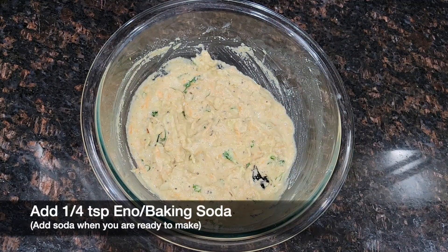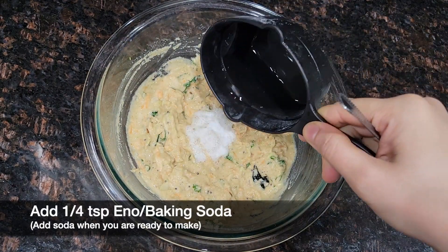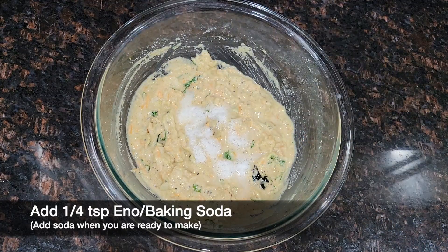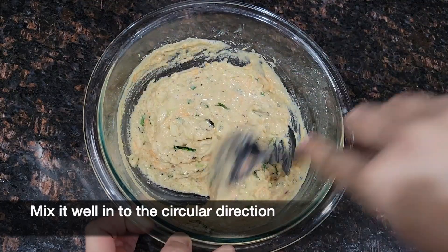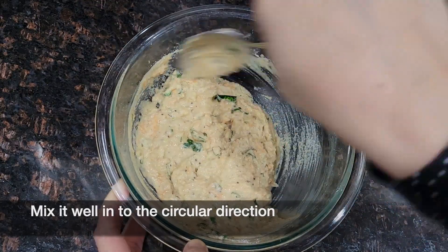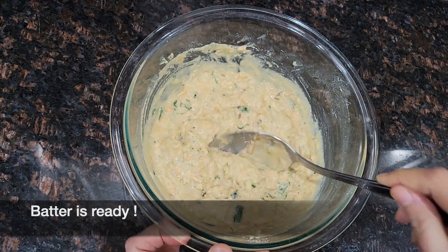Then add 1/4 tsp of eno or baking soda into the batter and mix it well in a circular direction. Just make sure you add the soda when you are ready to make the waffle. The perfect consistency batter is now ready.